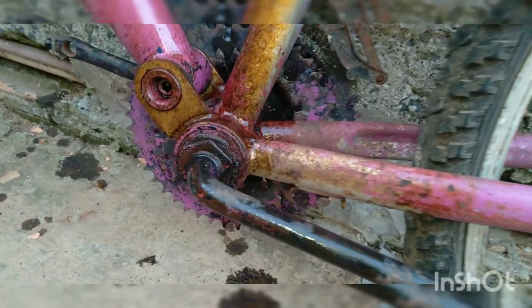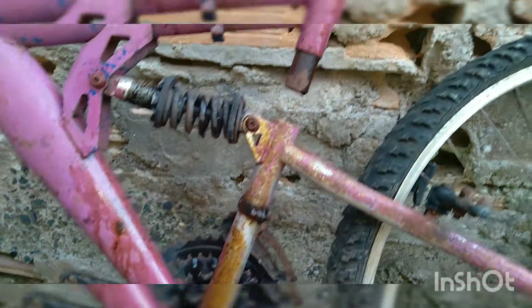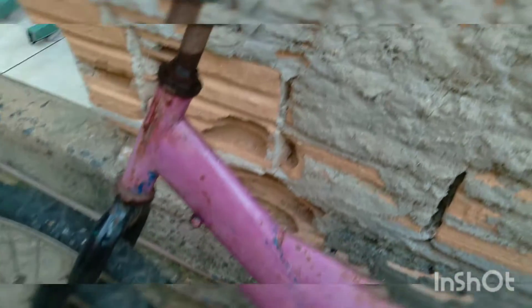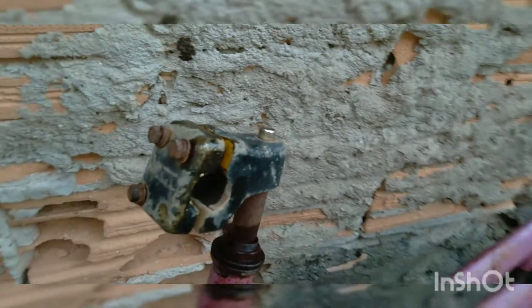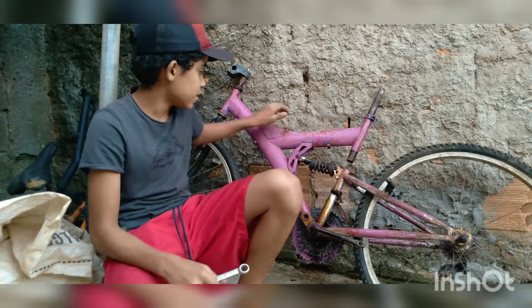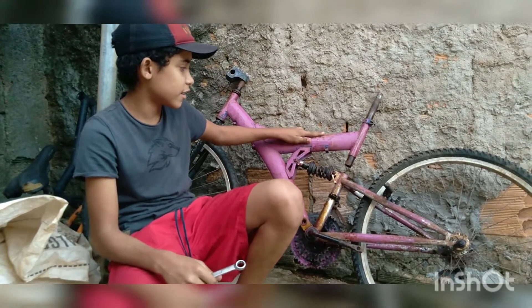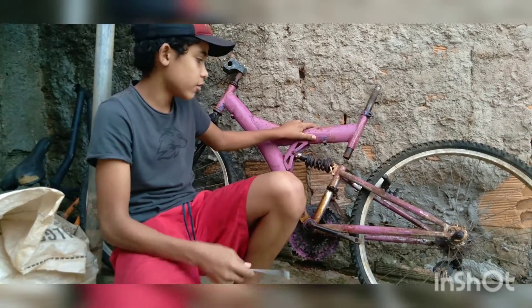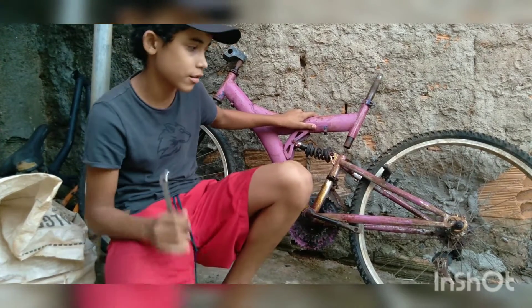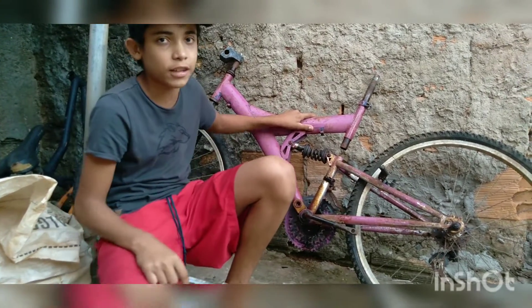Hey guys, today I'm starting another video for you, and today I'm going to show you — I'm going to be dismantling this bike that I bought. I'm going to be dismantling everything, leaving it just in the frame so I can transfer it to another frame. Let's go to the dismantling now.